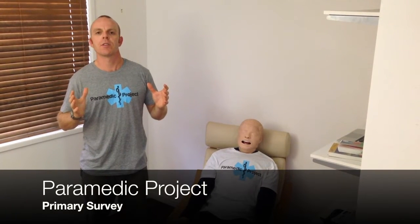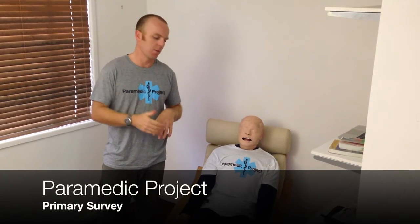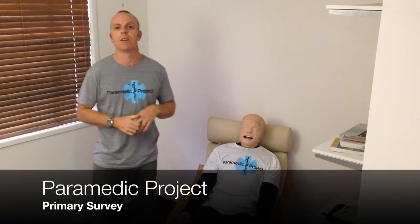Hi, welcome to Paramedic Project — practical tips for novice paramedics. Today we're talking about the primary survey in episode 1.